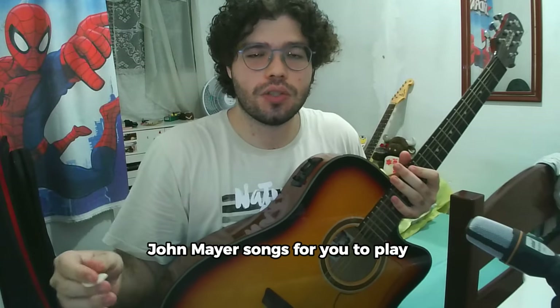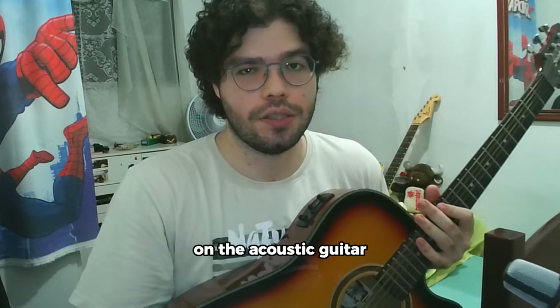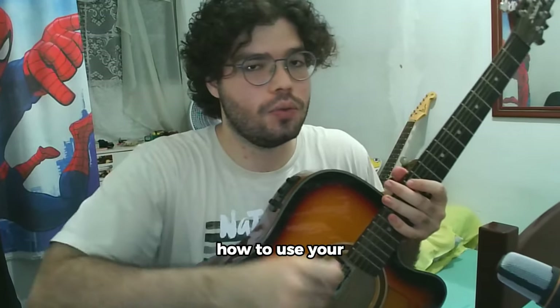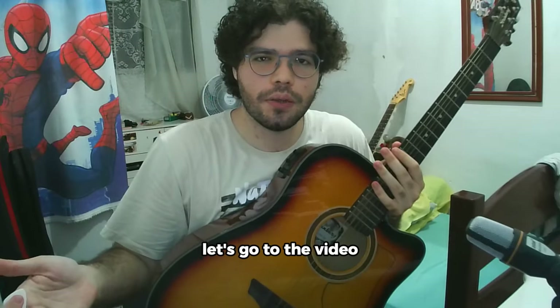Three really easy John Mayer songs for you to play on the acoustic guitar. With these songs, you get to learn a really useful thing on the guitar: how to use your thumb. Let's go to the video.